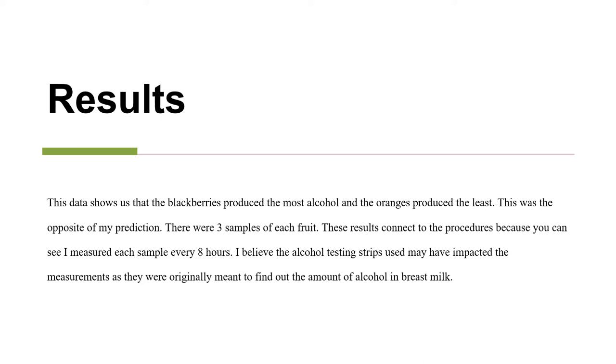There were three samples of each fruit. These results connect to the procedures because you can see that each sample was measured every eight hours. I believe the alcohol testing strips used may have impacted the measurements, as they were originally meant to find out the amount of alcohol in breast milk.